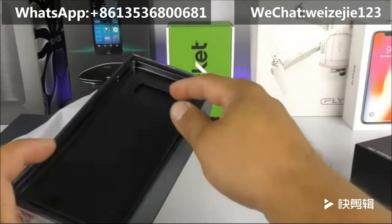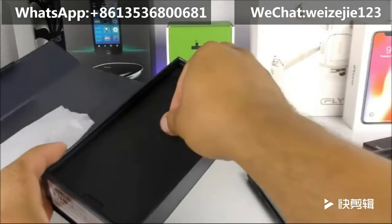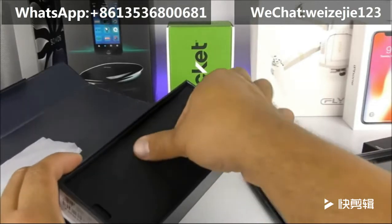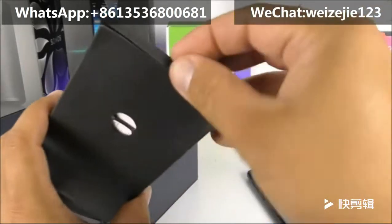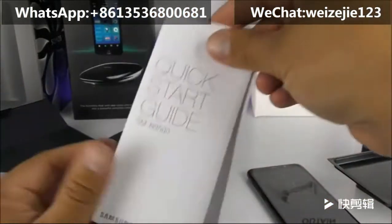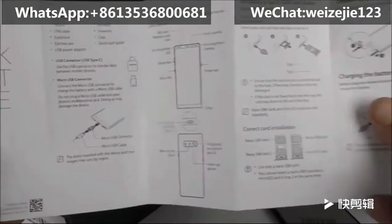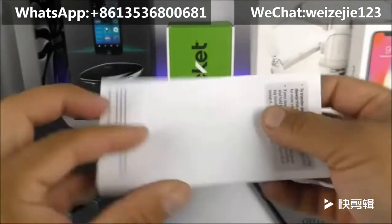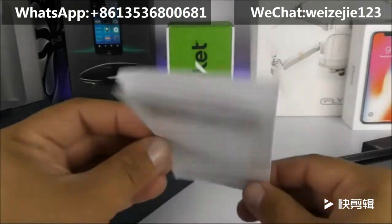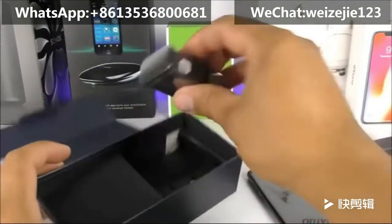Setting the phone aside for a moment, let's check what comes inside the box. We have a divider, and then another divider made of cardboard. Inside we can find a quick start guide explaining how to install the SIM card, how to charge it, and so on — very basic material from Chinese manufacturers when it comes to cloning.